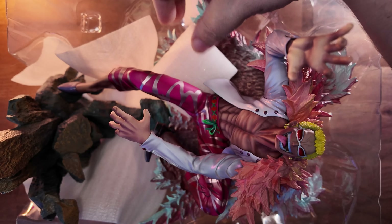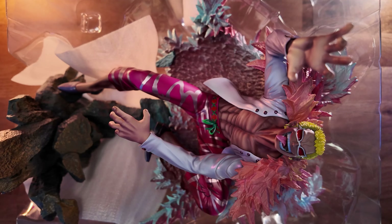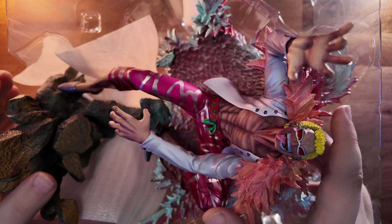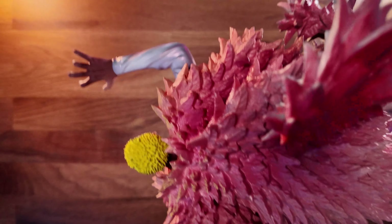Mine took a little resistance getting in — it flicks back and forth — but overall it went in and feels pretty secure. He's definitely not going anywhere and definitely not toppling over. It's a really good, well-balanced base and well-balanced figure overall.